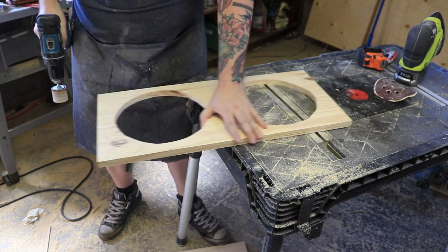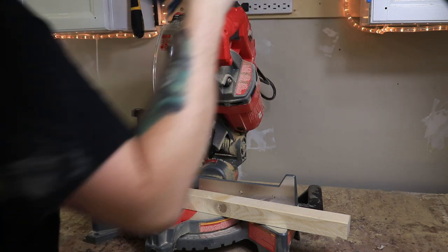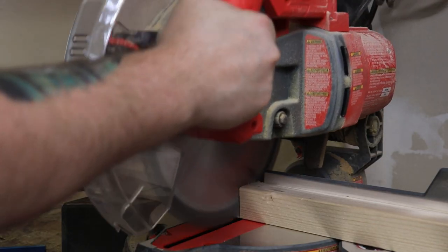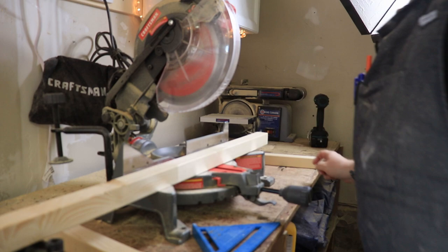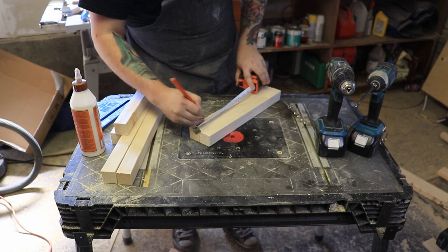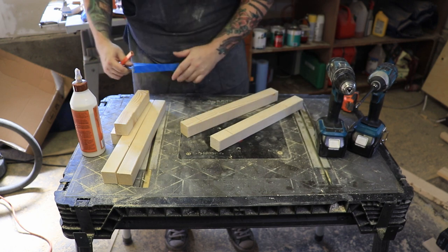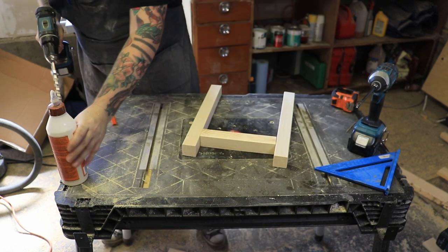Once I was happy with that, it was time to go over to the chop saw and start cutting out the legs and the stretchers. For those I just used these two-by-two pieces — they're really cheap at your local big box store and they come in eight-foot lengths. I don't think I even used one and a half for this entire project. Once I had those cut down, I could start putting together the side leg pieces. I just cut a stretcher to go between the legs and mounted it two inches up from the bottom on either side.